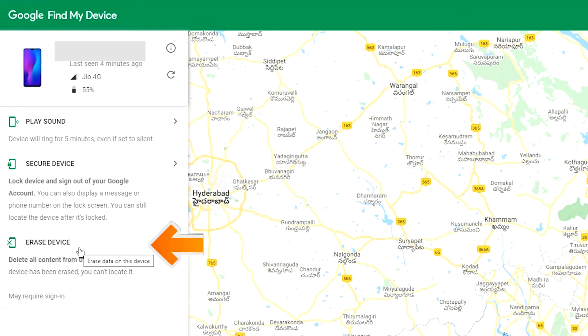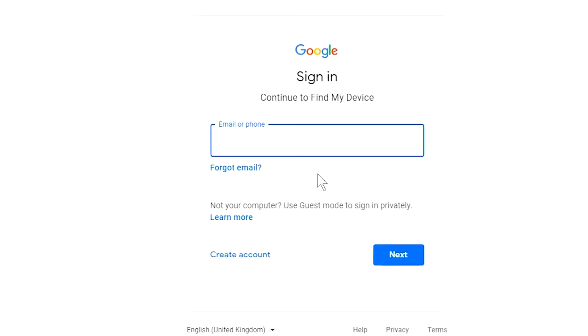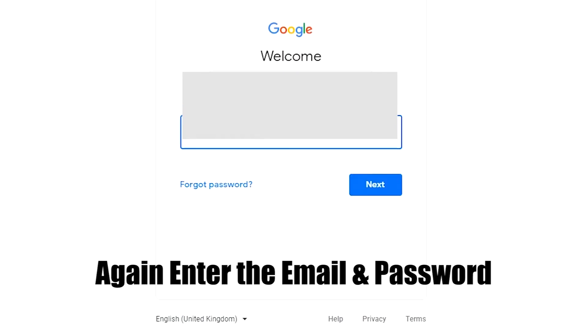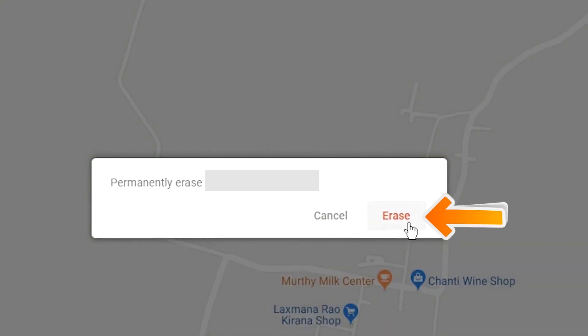Now click on the Erase Device option. Again enter the email and password. You will then see the Erase All Data menu — tap on the Erase option.